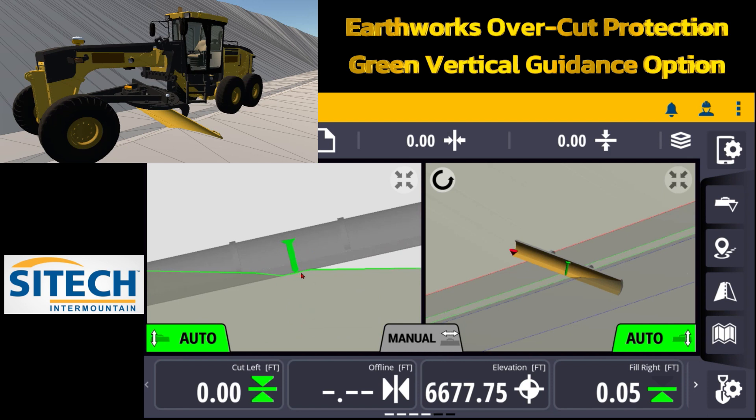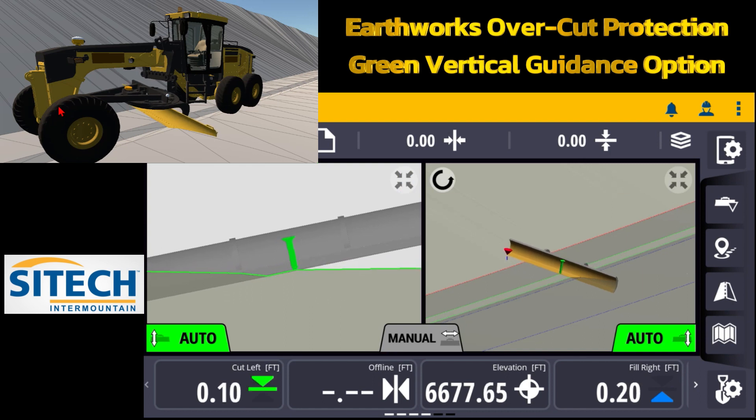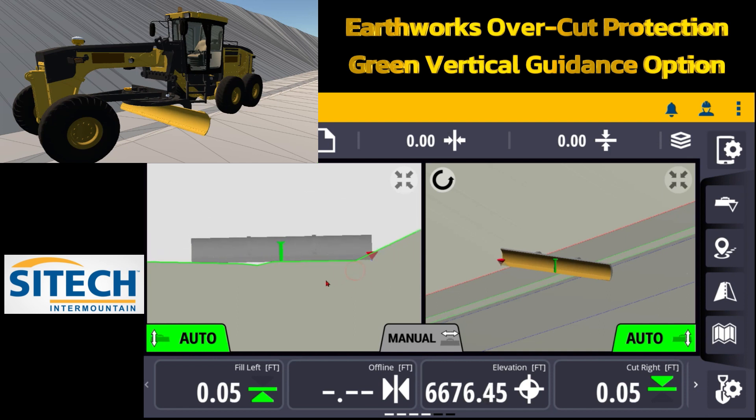It averages out right there. As soon as the blade touches any other portion it is going to try to average out for that spot. So that's why when it's in the middle it's really important to understand what the controlling lines are doing.